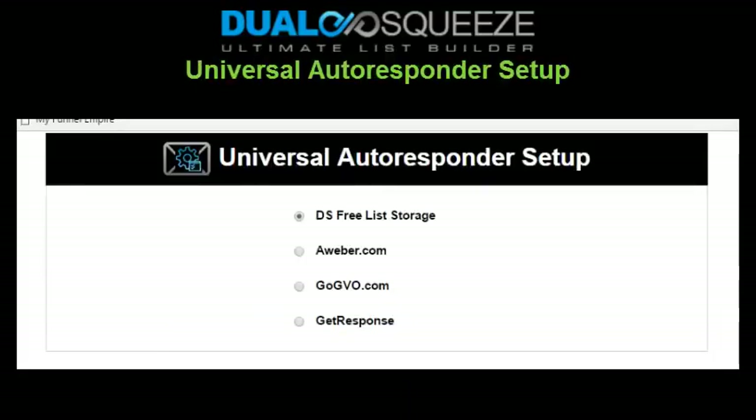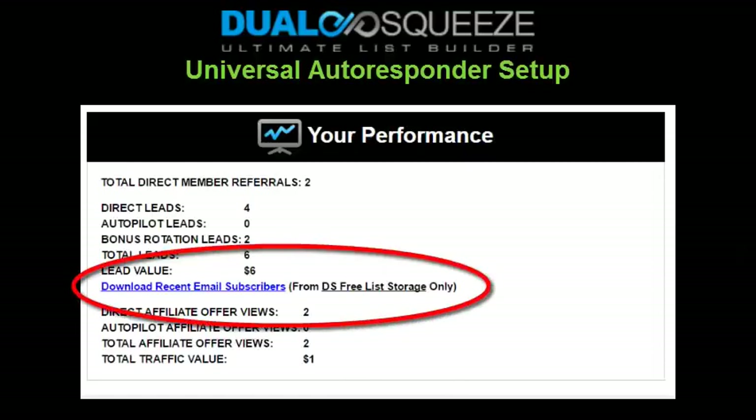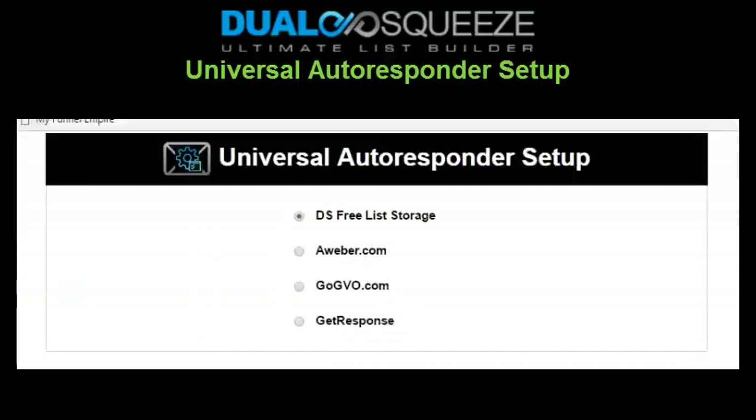As you continue scrolling down your Dual Squeeze member home page, you'll see the universal autoresponder setup section. By default, all email leads you receive through your Dual Squeeze web funnel or funnels will be saved in a file that you can download and save to your computer, so connecting to an autoresponder is actually optional. The link to download your leads using the default option is in the 'Your Performance' box at the bottom of the member home page. We support AWeber, GetResponse, and GVO — the most popular autoresponders online.